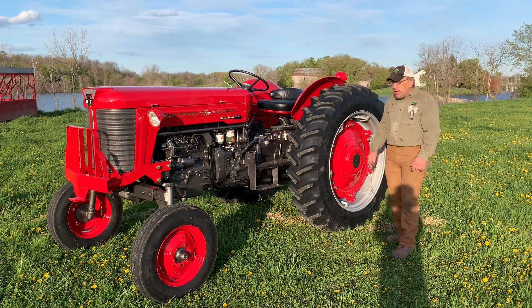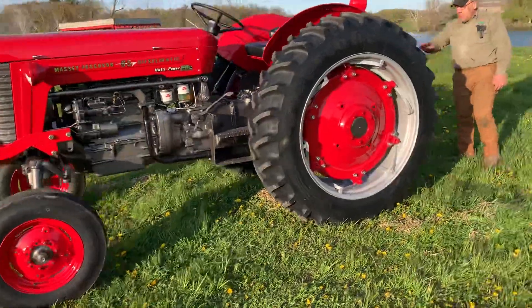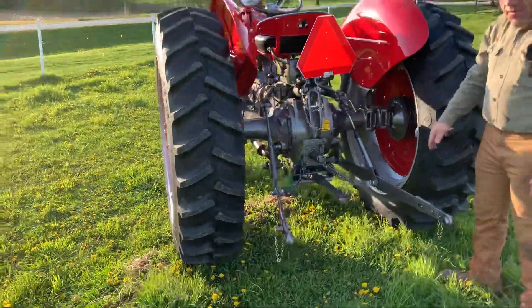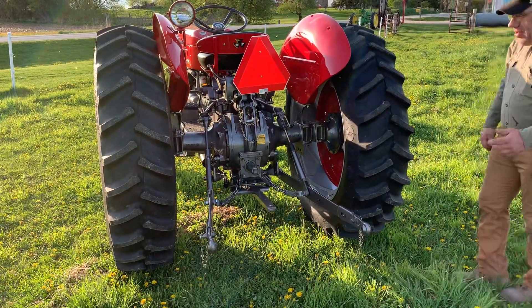My right-hand man, my employee Ethan, did a great job on that. As you can see back here, we put all the pins in again — a nice detail. We got a slow-moving vehicle sign in the back for the couple, because they're planning on using it on a bunch of tractor rides, shows, and parades, so we've got to be safe.